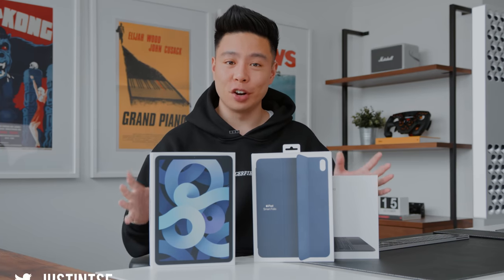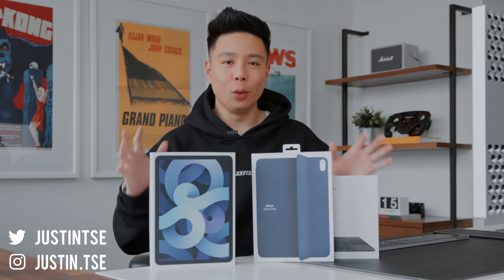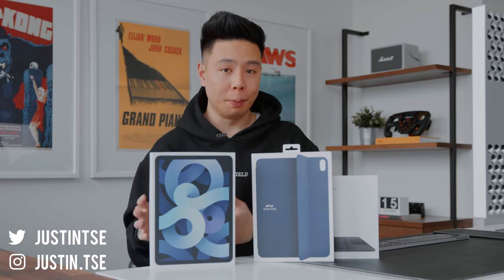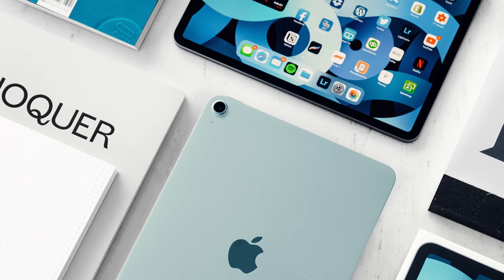What is going on everyone? It's Justin here and today I've got an unboxing for you of the brand new iPad Air 4 for 2020, which I believe is going to be one of the most popular products in the holiday season and potentially the most exciting fall release.